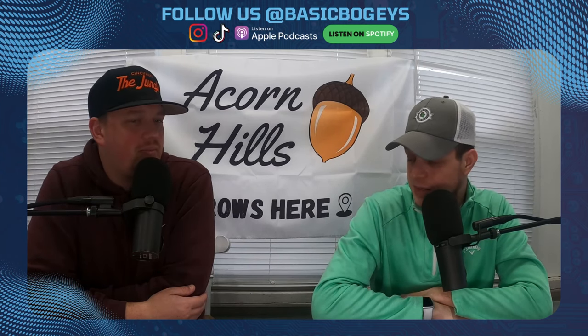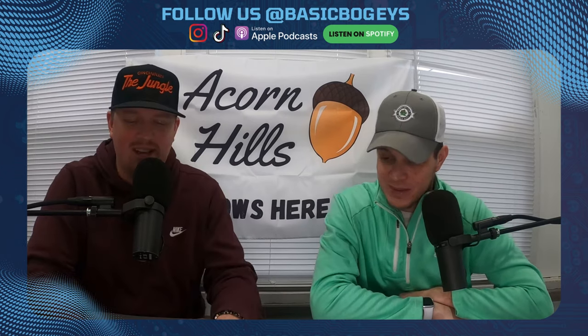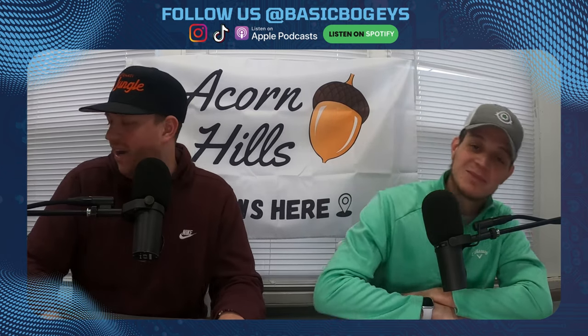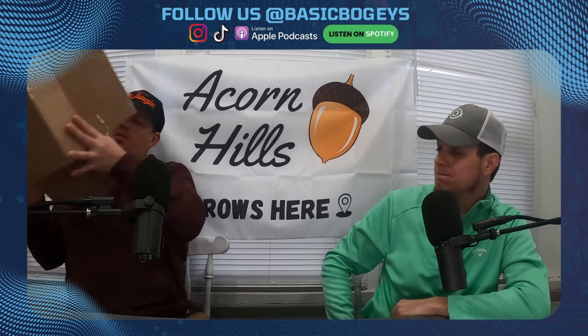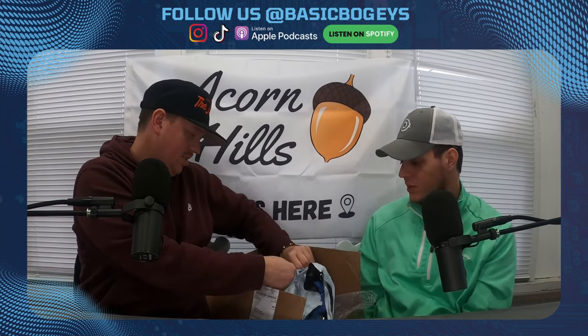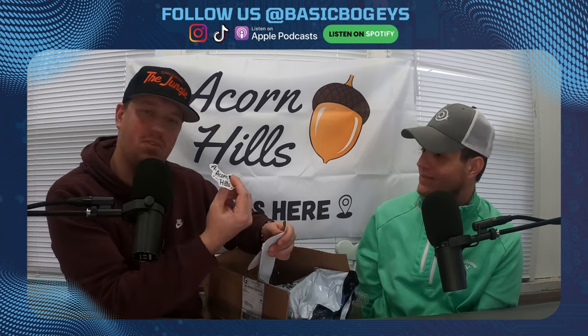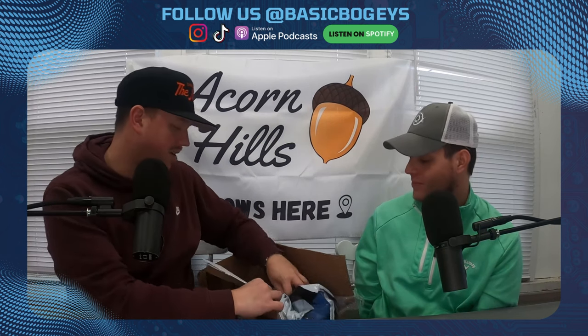Finally got in your own Acorn Hills merch! I haven't even opened it yet — open it up here. Look at this, there's a little note from our guy Nate over at Acorn Hills. A personalized note! We got some more stickers for the boys, we love that. They sent us the flag too, forgot about that part.